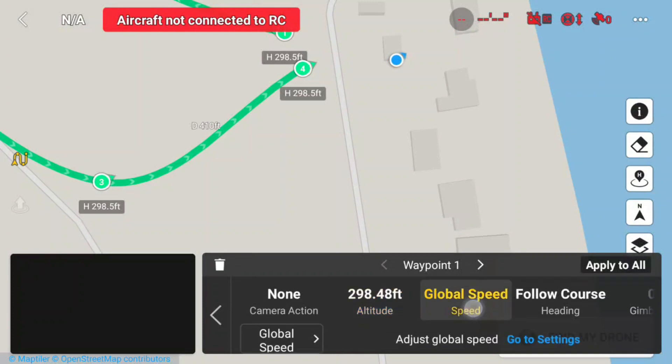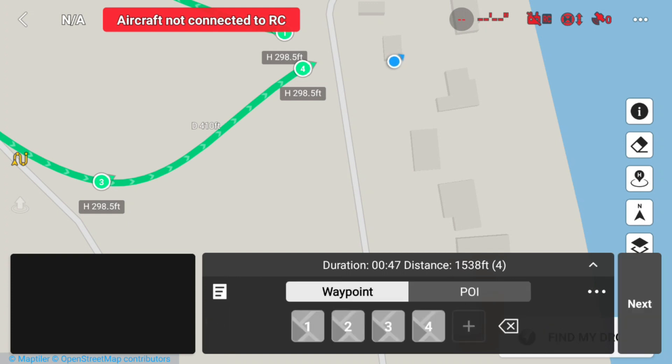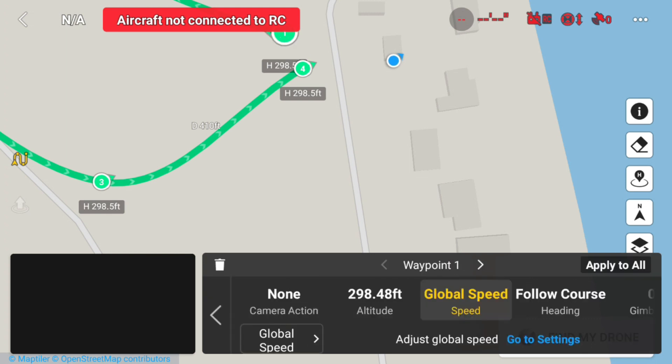Now I'm going to go into global speed and I'm going to select my speed. I'm going to change my speed to 21 miles an hour. Global speed, 21 miles an hour, apply to all.